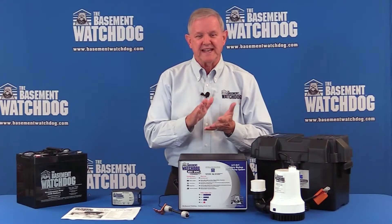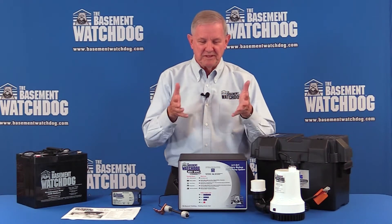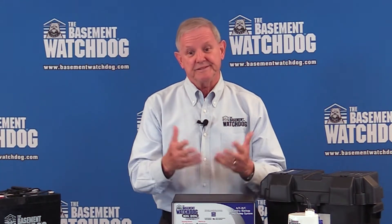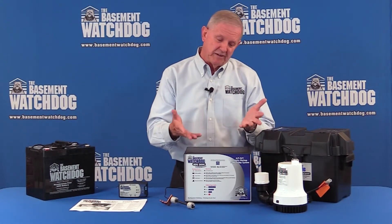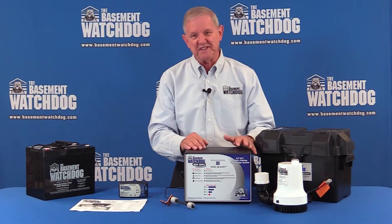We have a good-better-best selection, and this is the best — it has everything we've ever incorporated into a backup system right here. The key to all of our backups, the original premise when I created these over 30 years ago, is that they have to monitor and tell you what to do.